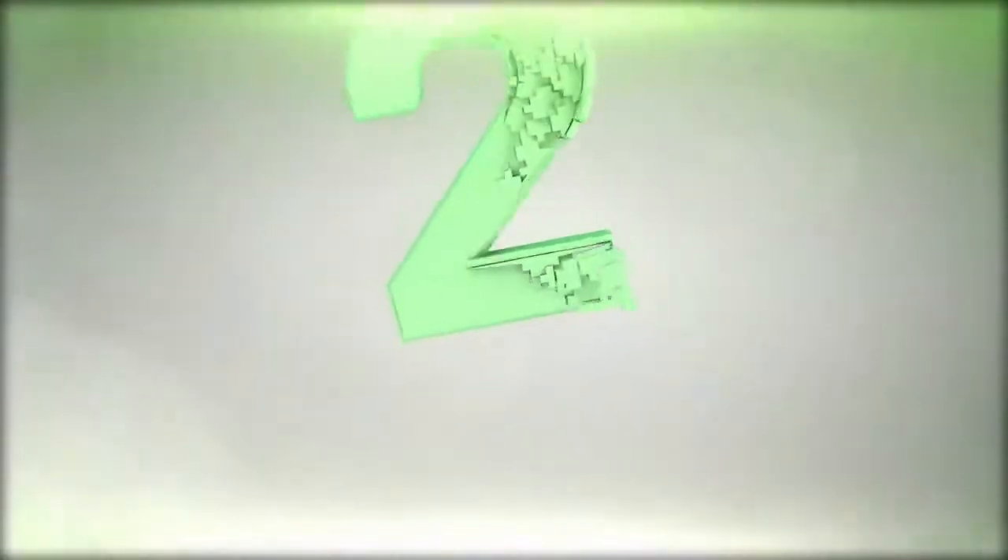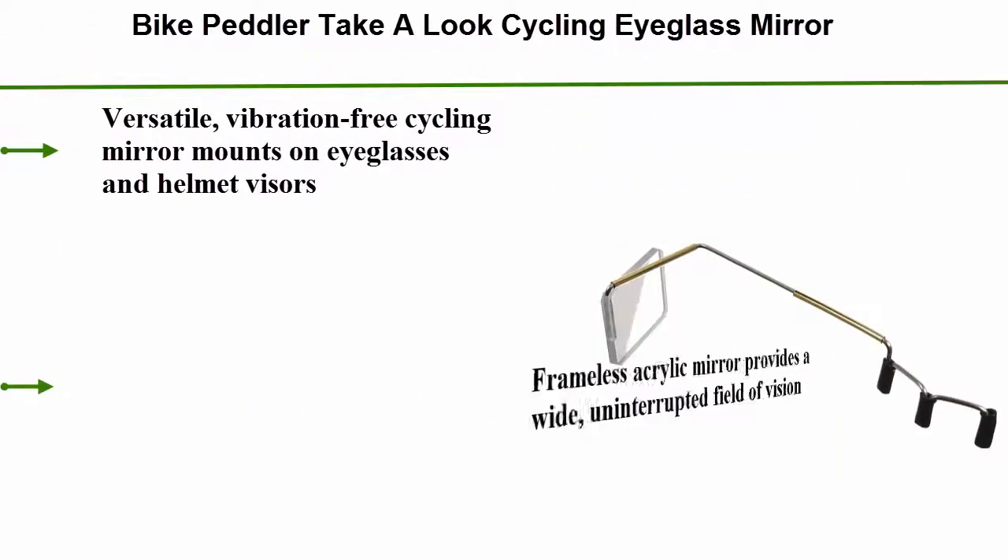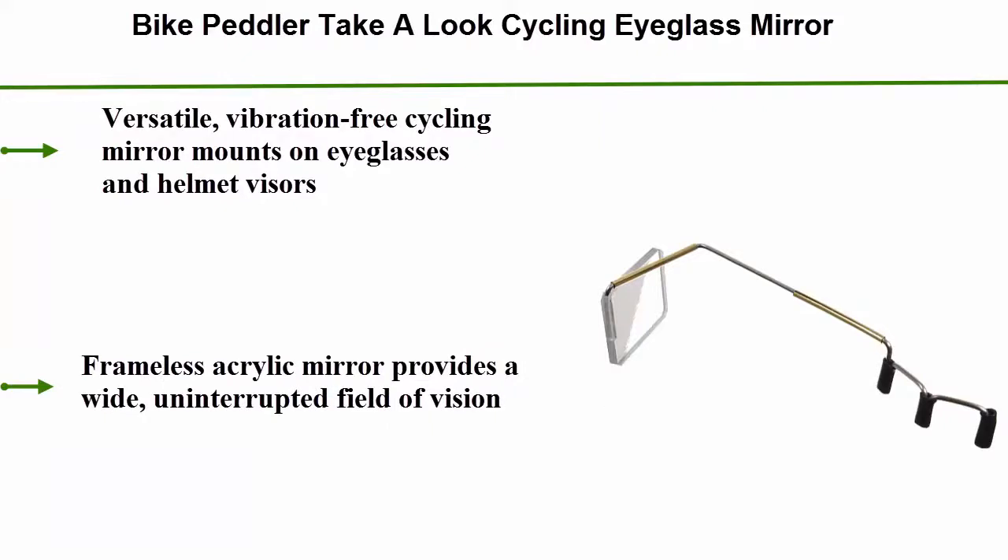Number 2: Bike Peddler Take A Look Cycling Eyeglass Mirror. Versatile, vibration-free cycling mirror mounts on eyeglasses and helmet visors. Frameless acrylic mirror provides a wide, uninterrupted field of vision.